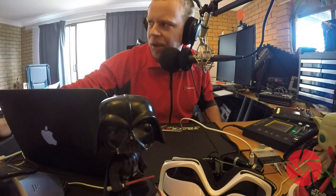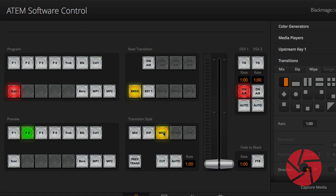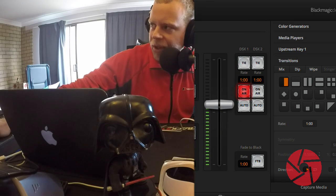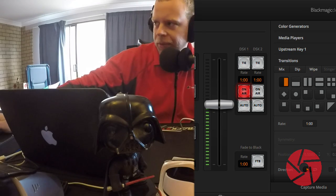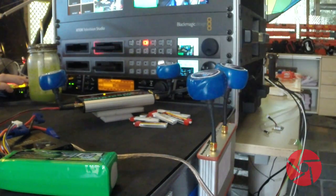To do that, I am feeding two different streams into my video mixer and I set up a wipe transition in order to show two different video sources at the same time.